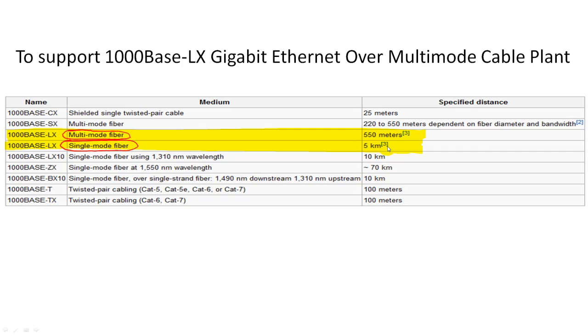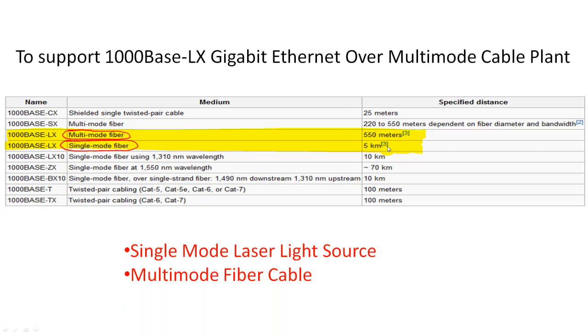Because it works with both single-mode and multimode fiber, it uses a single-mode laser light source. The combination of a single-mode laser source with multimode fiber cable, plus a long fiber run up to 550 meters, produces a problem which is called differential mode delay. Let's take a look at the problem.